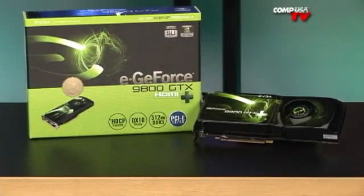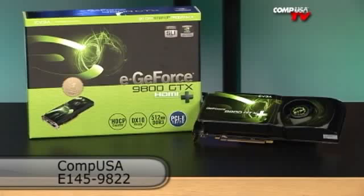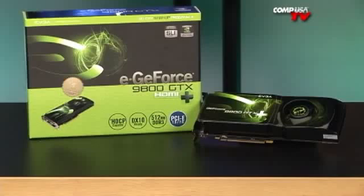For more information on the EVGA GeForce 9800 GTX Plus graphics card, go to CompUSA.com and type in E145-9822 into the search box, or call 24 hours a day, 7 days a week at 1-800-COMP-USA.